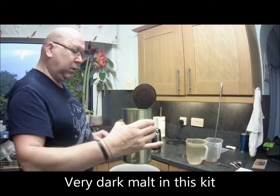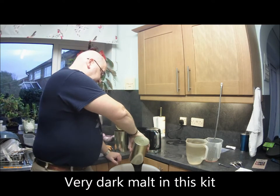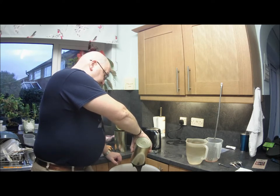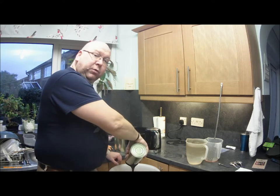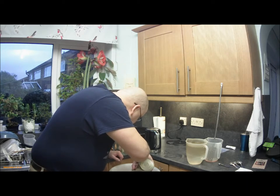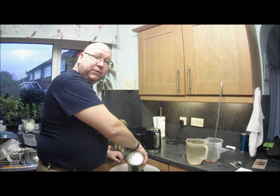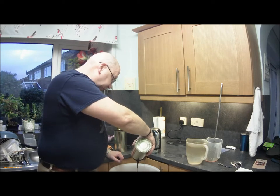That's the lid full of malt. So the second one goes in — it's not rocket science, this. What we're going to do is wash. I've used a cupful, a cupful and a half, maybe two cupfuls of boiling water to wash the first lid.